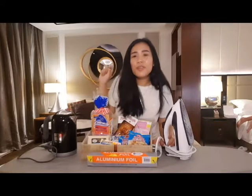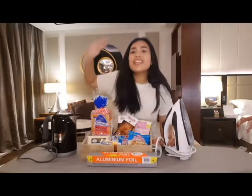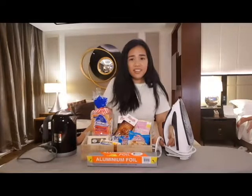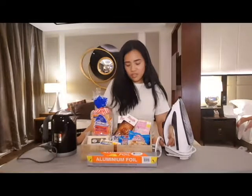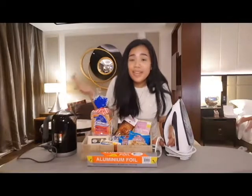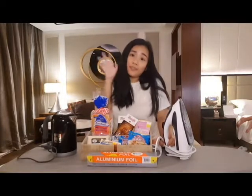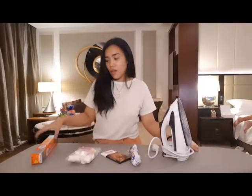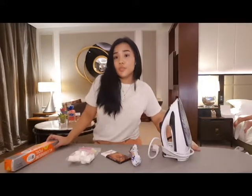Ano ito? For making our first — meal? Or dish? Don't know. So we're just gonna go ahead and cook our meal or dish. So guys, for our first dish or meal, ang gagawin natin ay s'mores! Yay!